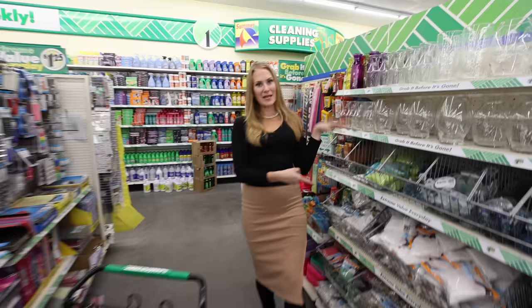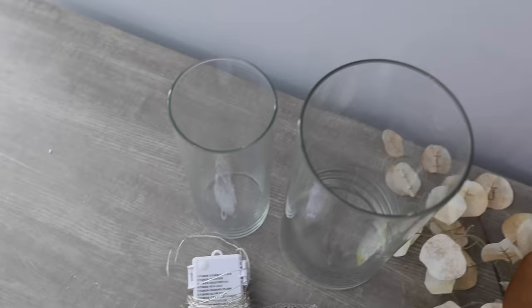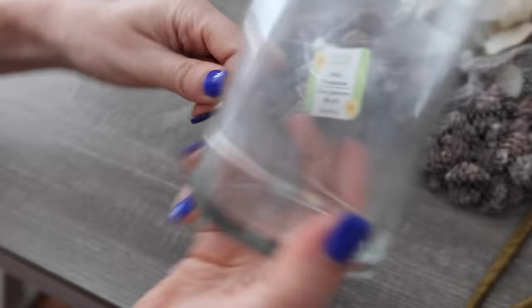You're going to grab some pine cones — sometimes they're in the Christmas section, sometimes they're in the floral section — and some vases. I would suggest getting a larger one from the thrift store, and you can get a smaller one to put inside. We are going to layer this for twinkling delight. Once you get started, you can totally do this. You're going to transition this over to Christmas time when you're ready. This is like an all-season craft.